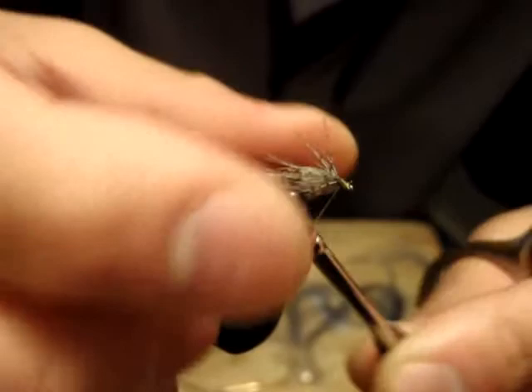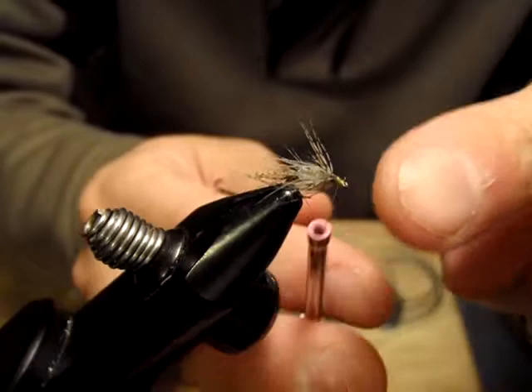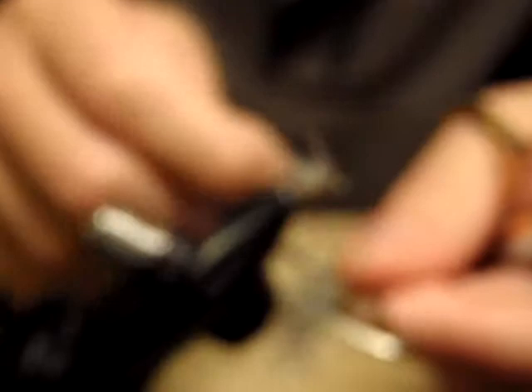Make a nice little head here. If you have a tying bench, you can apply beeswax, like I usually do on my soft tackle patterns. Anyway, we're finished.